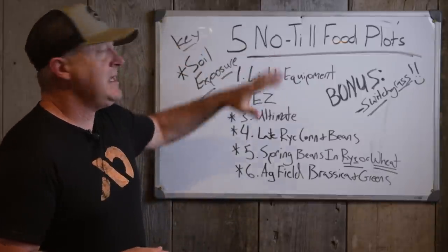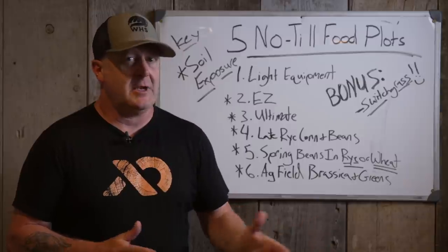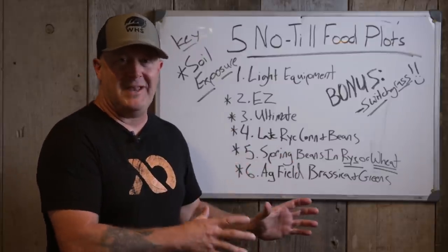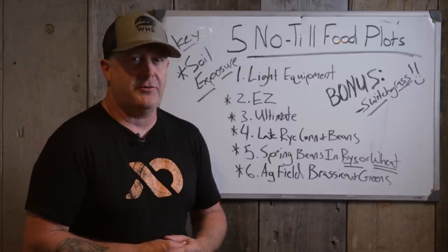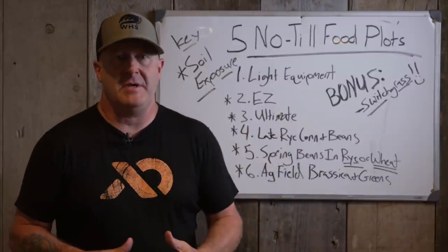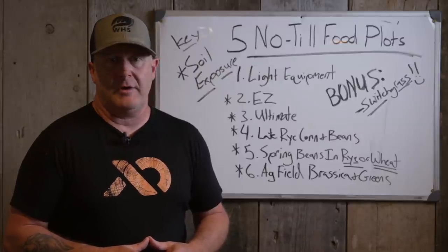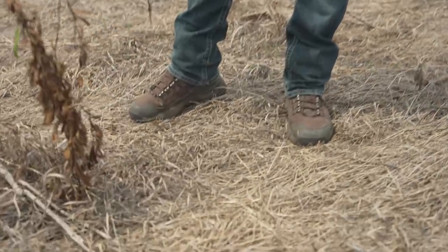One key thing with all no-till plots is soil exposure. If you're going to throw seed on soil — I'm not even talking about no-till drills; that's different. I'm talking about no-till planting without big expensive machinery including no-till drills. So soil exposure is key. Even this time of year in early August, there are fields where you walk in and because of the quality — or lack of quality — of the soil, or how long it hasn't been planted, you can just kick the ground and see the soil right there.